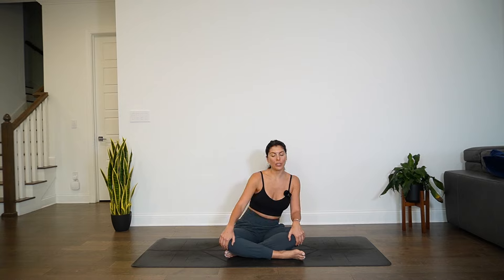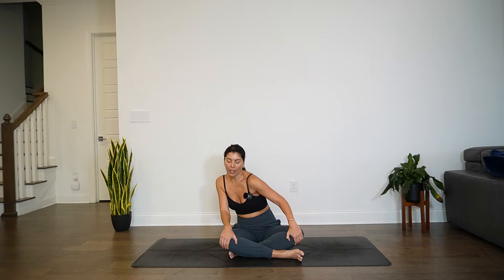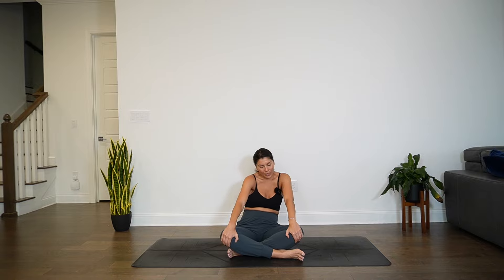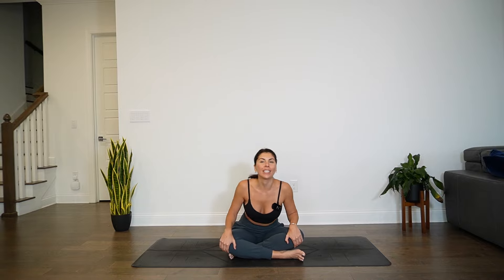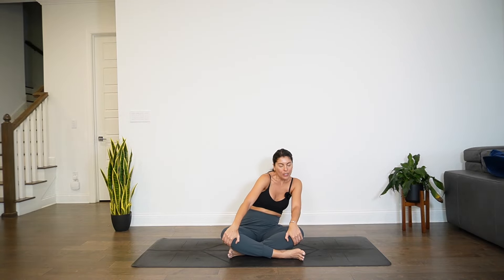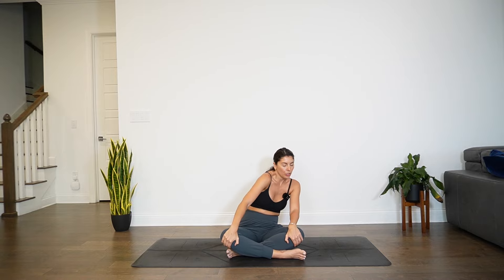If eyes are closed, begin to flutter them open. Then we'll start to find a little movement as you bring the chest forward towards the knees, then back towards the hips. Starting to find these barrel rolls with the torso. Then start to invite in any other organic movement. You can close the eyes if you would like. You can make these torso barrel rolls as big or as small as you need. I love to close my eyes when moving through a somatic flow because it helps me really tap into what it is that my body needs without thinking about where it should be going.